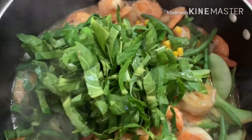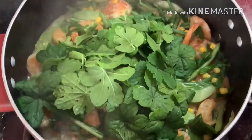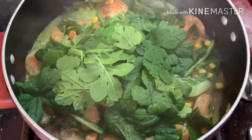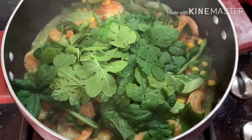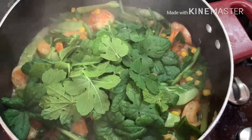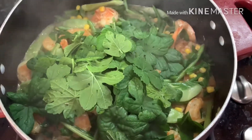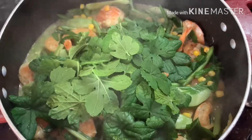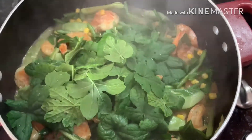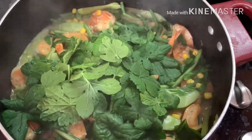We're almost done. Last but not least, the empalaya leaves. This is now to complete our cooking — shrimp with corn and vegetables. Right here in Ichiro Chichirong's kitchen. If you do like my videos, please like, share, and subscribe. Let's go eat — yoohoo! God bless everyone, peace y'all!